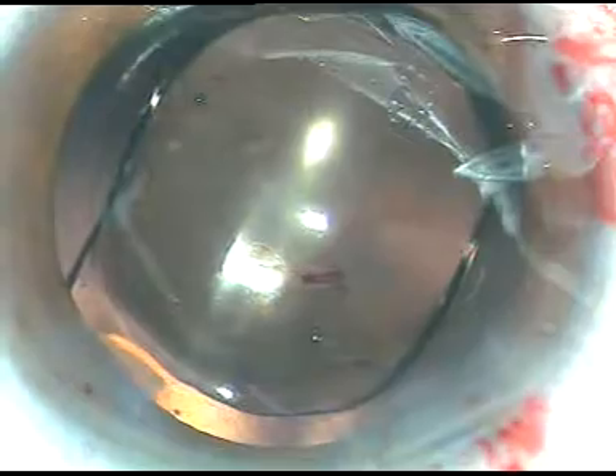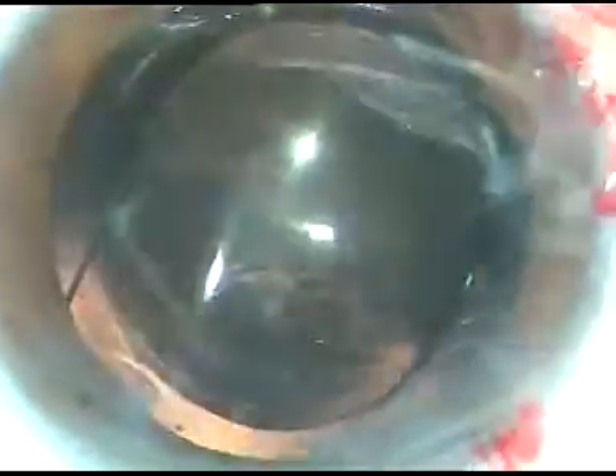Here it is. The incision has not been enlarged, and the tip of the cartridge goes inside the anterior chamber. The lens is being delivered in the capsular bag — the leading haptic has gone into the capsular bag, and the trailing haptic is dialed and sent to the equatorial region of the capsular bag. This lens takes longer time to unfold; it unfolds gently. It unfolds faster in viscoelastic substance; if I use only irrigating fluid, it unfolds more slowly.